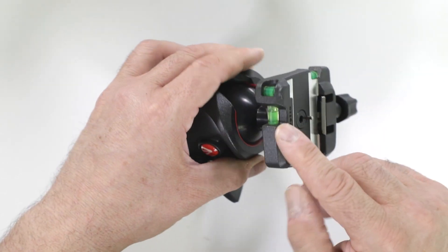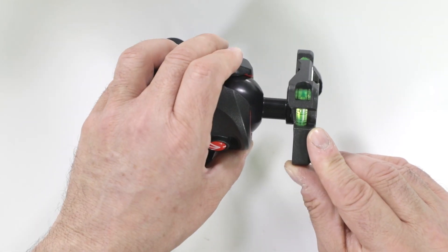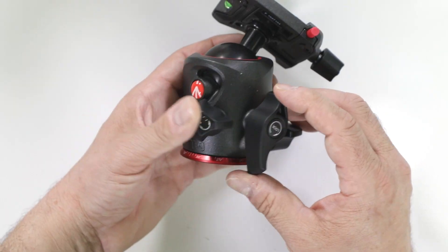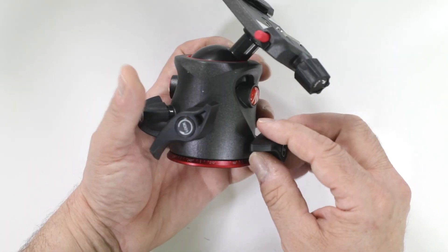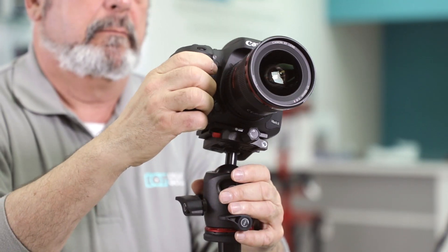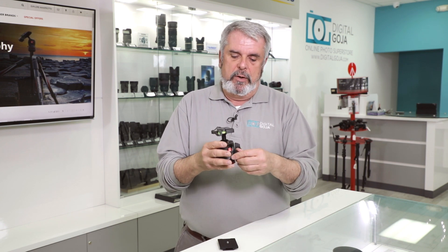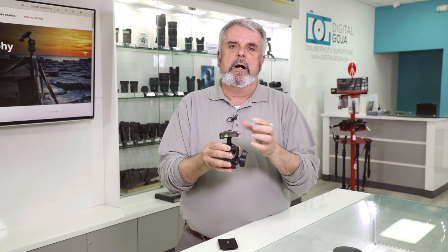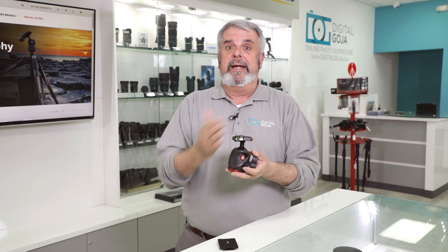You have three bubble levels — not one, not two, but three — making it very simple to maintain your gear at the proper level. It has a 360-degree pan tilt head with a separate control for panning and a separate control for tilt, which is fantastic for smooth shooting without the old ball head design limitations. You also have friction control for your tilt so you can adjust it based on the weight and avoid that instant flipping over.